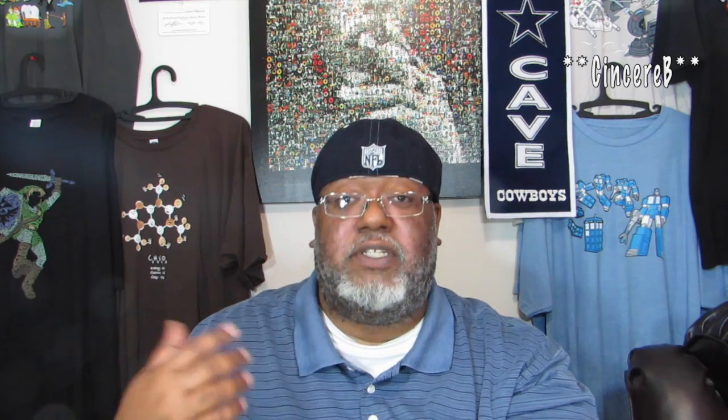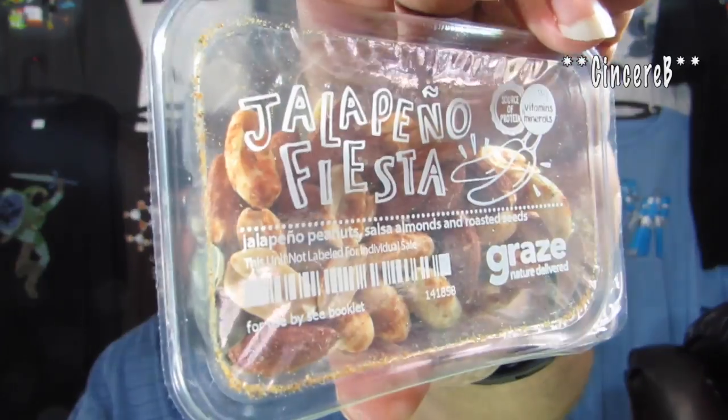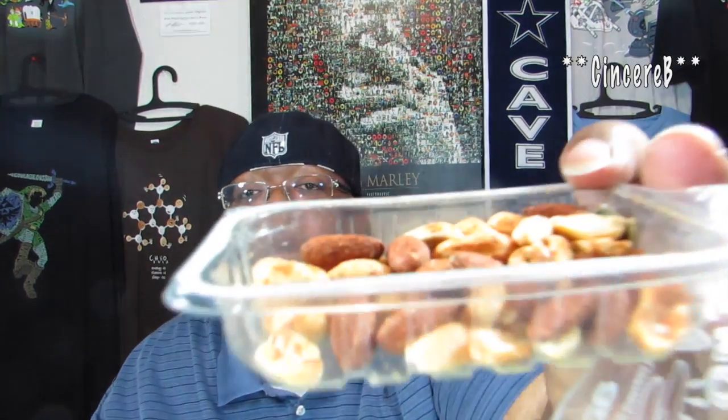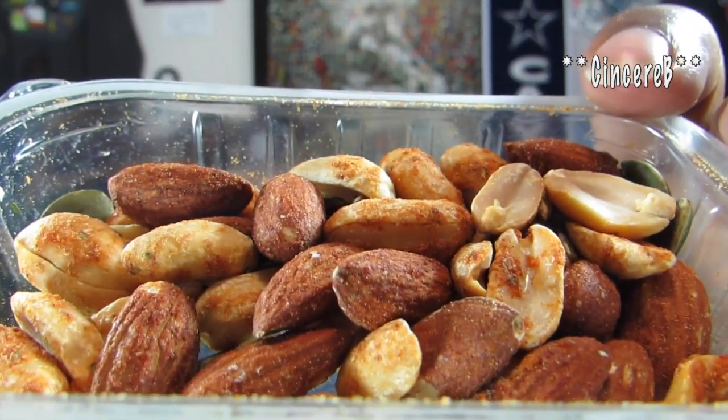Next up: Jalapeno Fiesta — jalapeno peanuts, salsa almonds, and roasted seeds. That should be pretty good. Right here on the label it tells you what's actually in there. Opening this up — wow, it's loaded with jalapenos! This looks like it's going to be tasty. Check out all the seasoning on that.